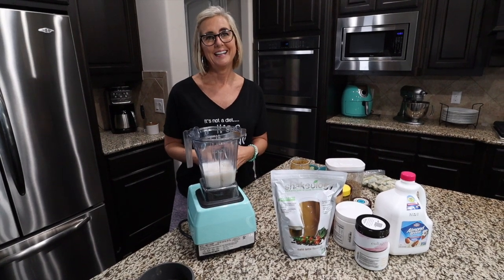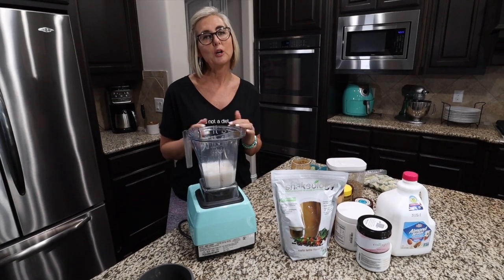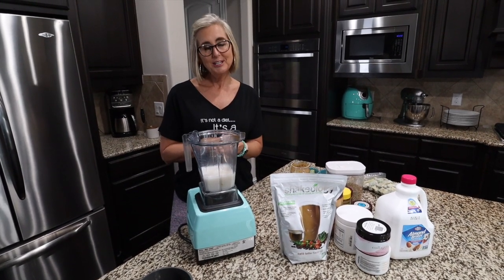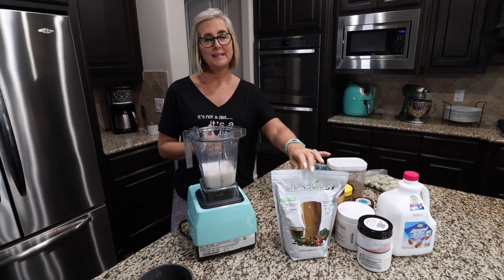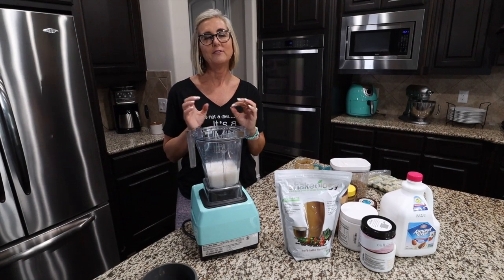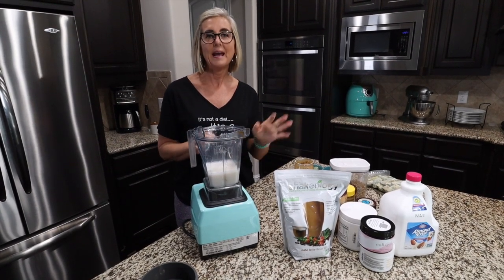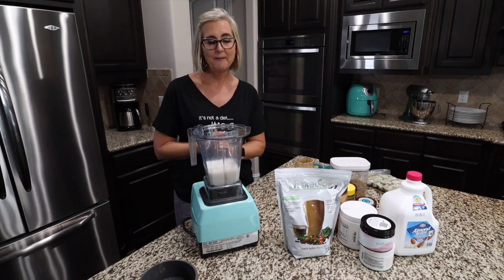One of the most commonly asked questions I get is what do I put in my breakfast shake? Today I'm going to share with you how I am currently making my shake that I use to break my fast on a daily basis. The base that I use for my shake has not changed for the past 10 years — I've just changed the way I use it, and now I'm using it to break my fast.